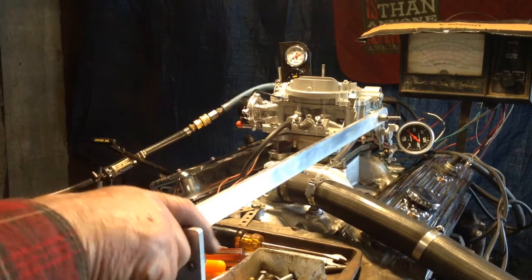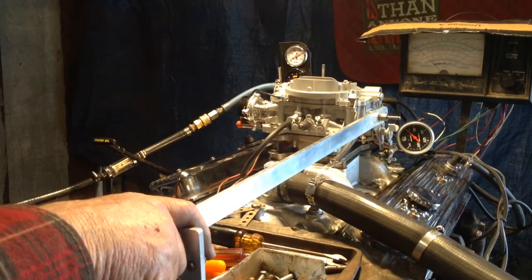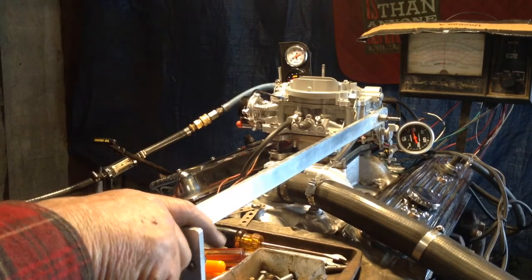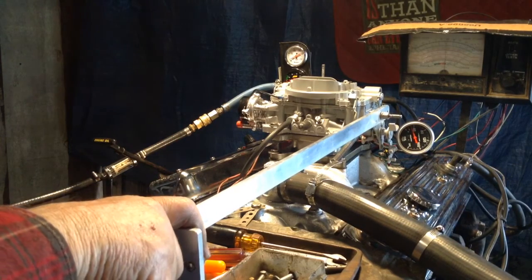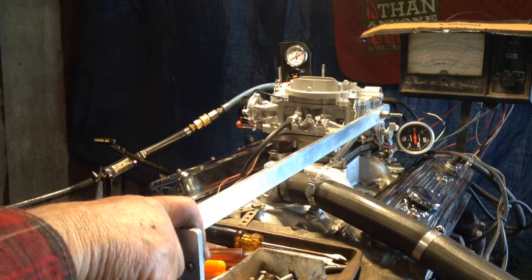I'll try to get it before the pumps kick on. Now this is what we call a freewheel test — in other words, the engine has started up, you've got your water pump, generator, alternator, power steering, and transmission engaged, but you haven't put it in gear yet.